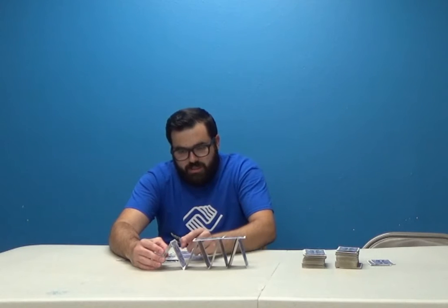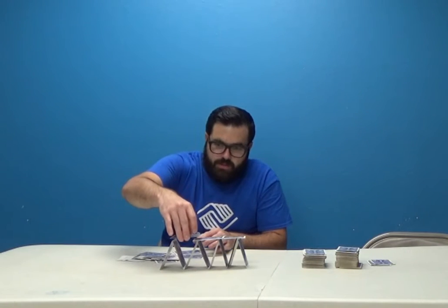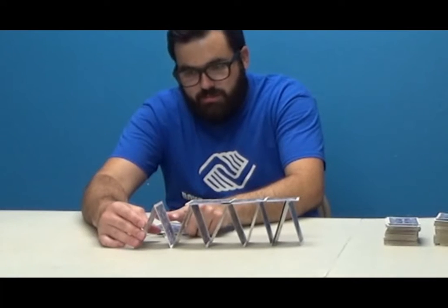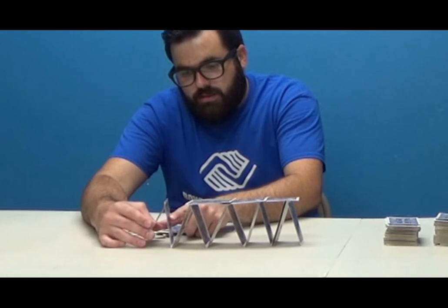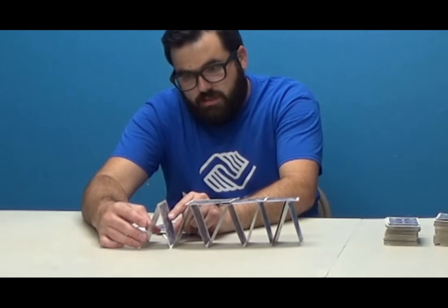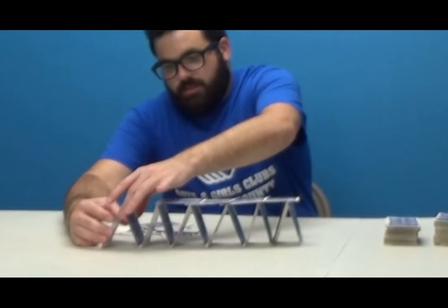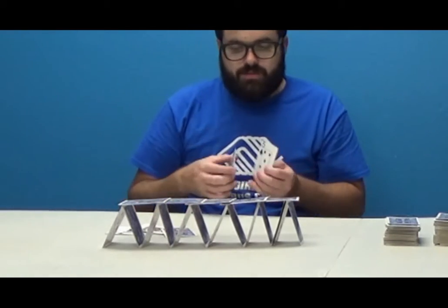I'm going to put this card down and use this card to balance it, holding one finger. There — that's four. We're going to count that as five. Now we're going to do another one — this is going to be our last one on the bottom row. That's the bottom row done. Now we're going to try from the top again.